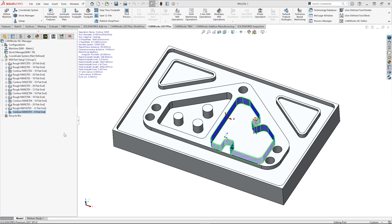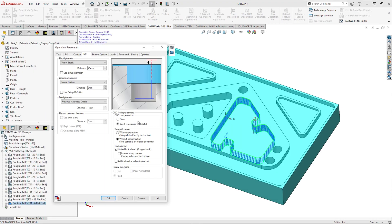Moving to 2.5D milling, there's also been a handy update to cut compensation. Now in CAMworks 2021 Plus, you'll see it's much clearer as to what you want for cut compensation and the tool order that you want it to be in.